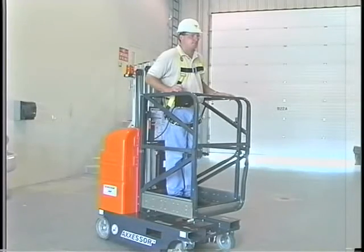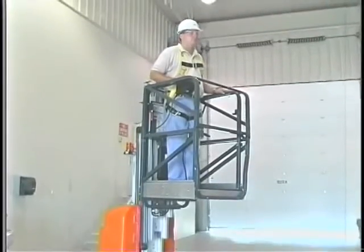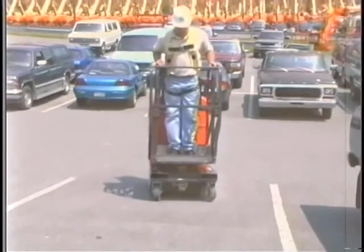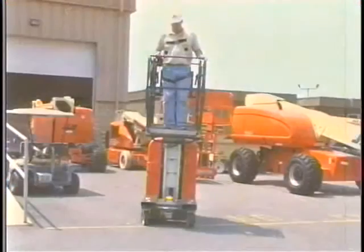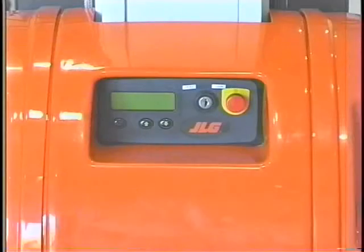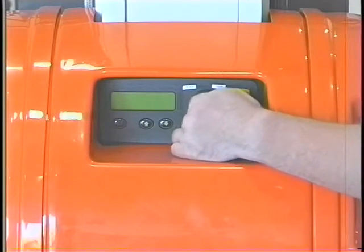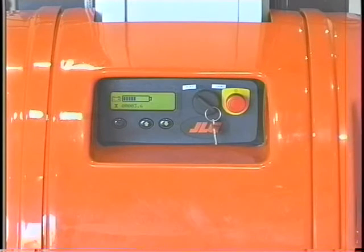Before elevating the platform, the lift must be positioned on a smooth, firm, and level surface. The lift is equipped with a tilt sensor and lockout function that disables the elevation control when the lift is positioned on a slope greater than one and a half degrees. With the platform elevated, the drive control is disabled when the lift is driven on a slope greater than one and a half degrees. Turn the power select key switch to the platform position and reset the emergency stop switch at the ground control station by turning the red button a quarter turn clockwise. The lift is now ready to be operated.